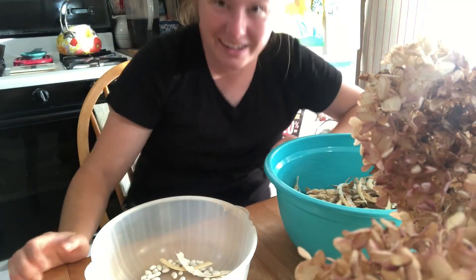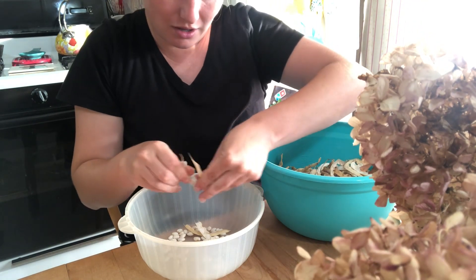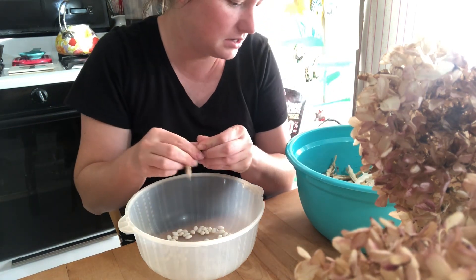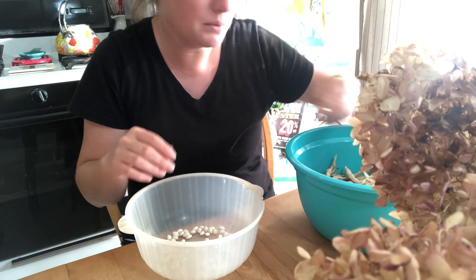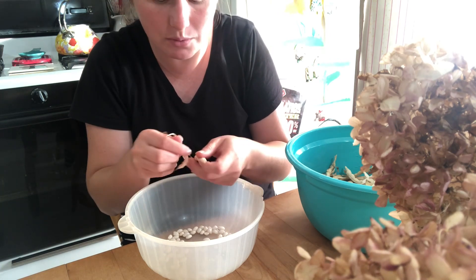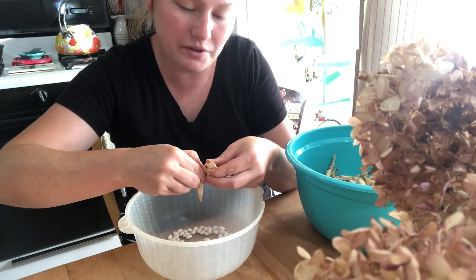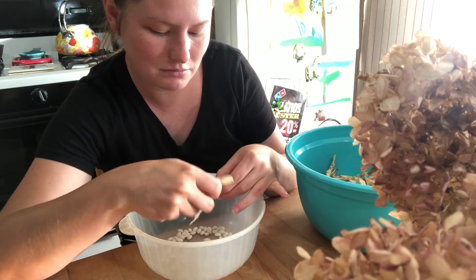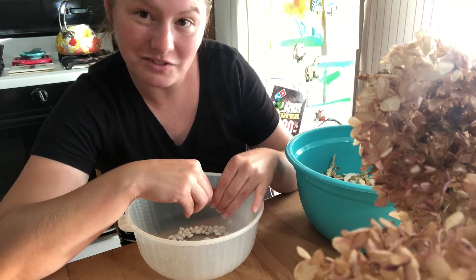If you watched my Fodder Shock video, you probably know that I wanted to be a florist. I actually went to college for business management with the intention of owning a floral shop. Funny story — I never did have a floral shop, but I've had other businesses, just not that one.